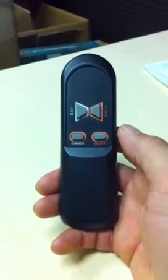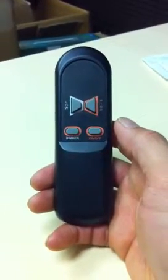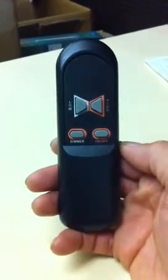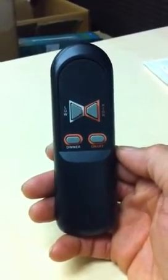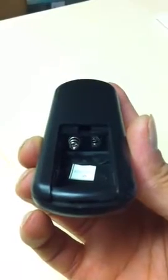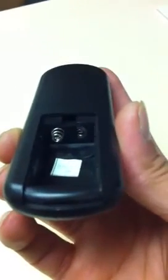To fix your fireplace remote control that's not working even though you've put in numerous brand new batteries, we need to figure out what the problem is. I'll open the back — the problem is the spring contacts; they're not up or not reaching the battery.